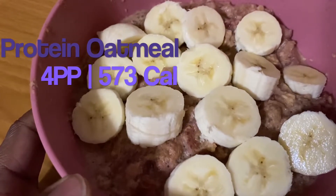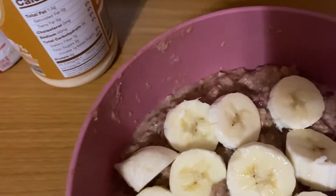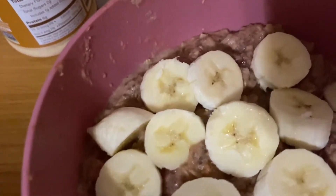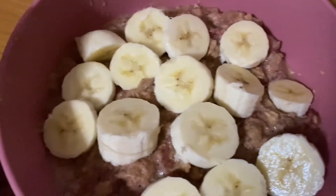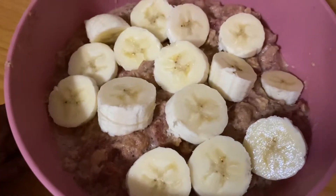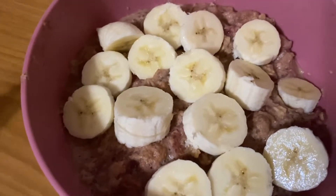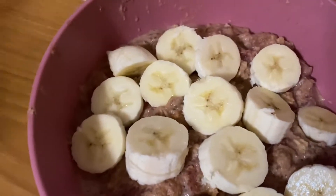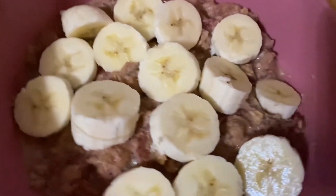This is about at least 30 grams of protein — it might be a little bit over. I put the macros on screen. I've gotten into a place where I try to eat at least 30 grams of protein with every meal. So yeah, this is how I make my oatmeal.